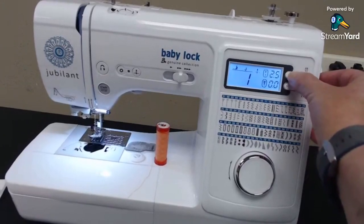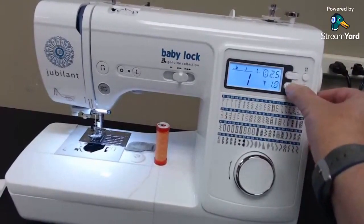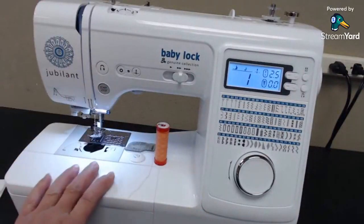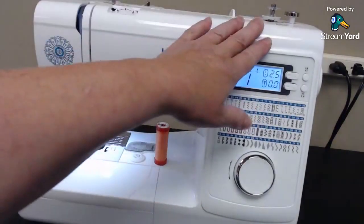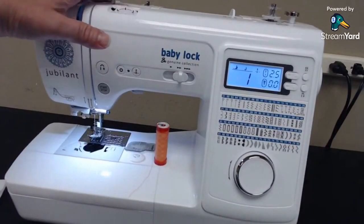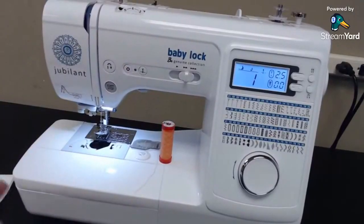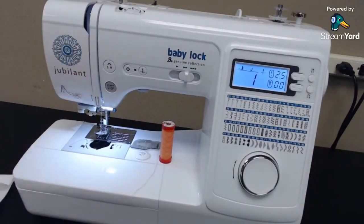This area here shows stitch length and stitch width, and these buttons adjust the stitch length — very simple and obvious. This one's the stitch width. Very user friendly, with a couple of extra little buttons we'll talk about in a minute. This machine also has a very nice automated needle threader, a good bobbin winder, and the tension dial. It doesn't have auto tension like some machines, but just leave it on number four.